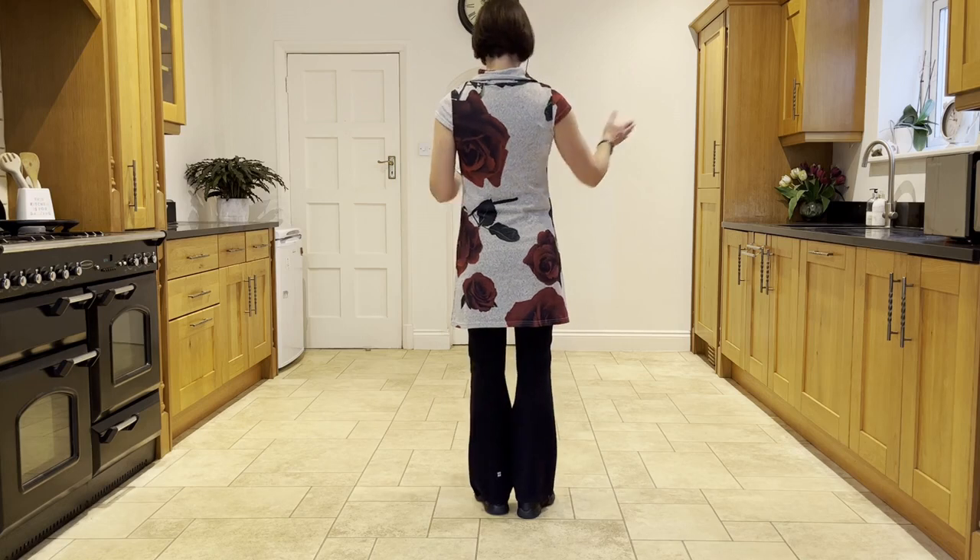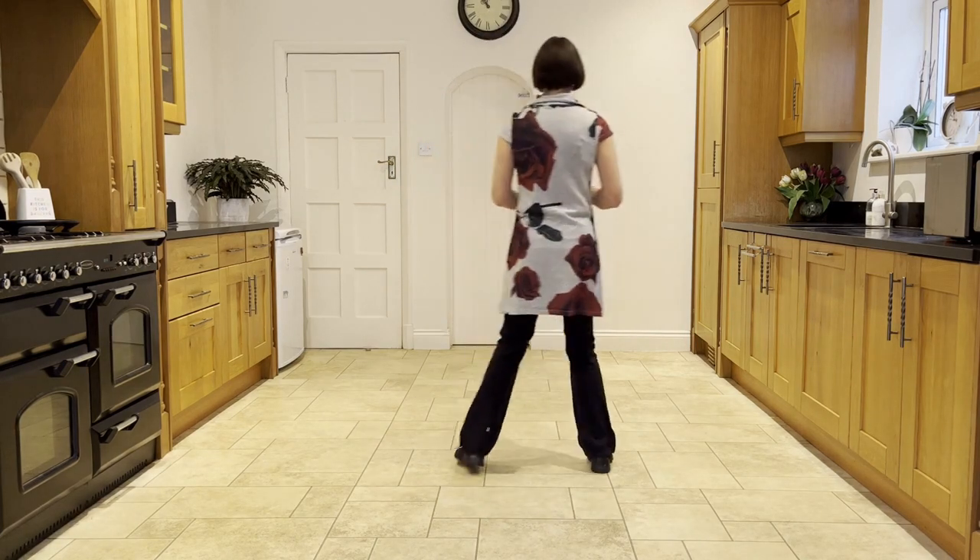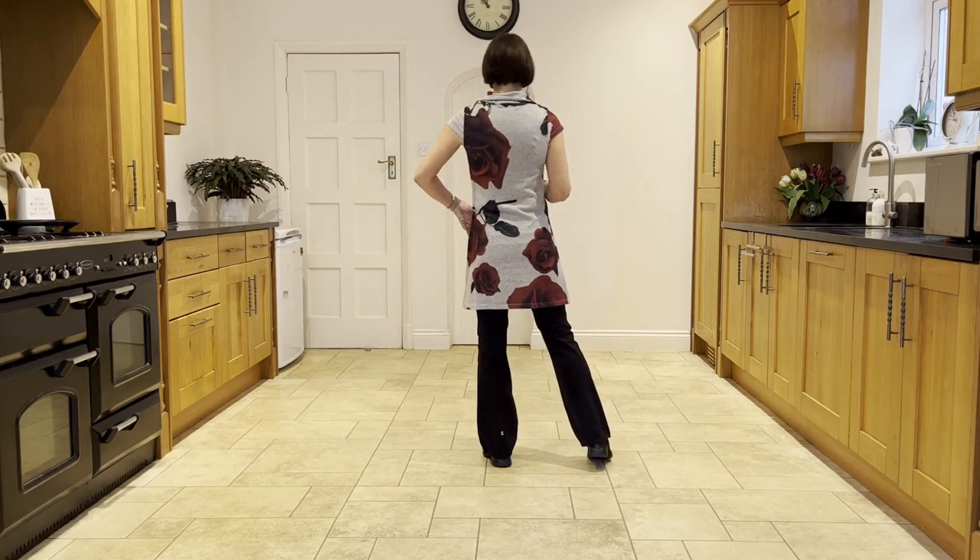So to recap that from the top: out, out, right, left. Ready and out, out, flip, step, flip, step. Weights on the left.